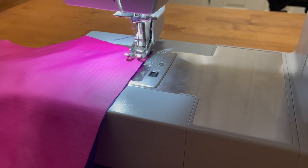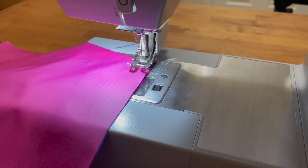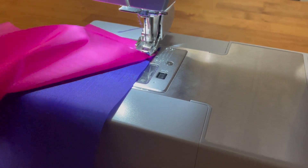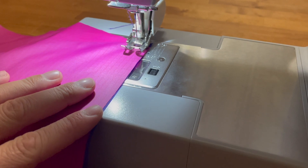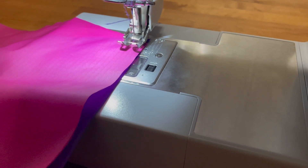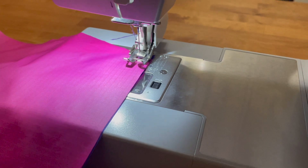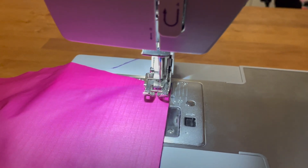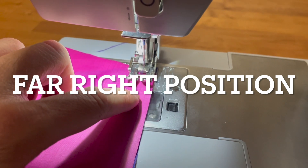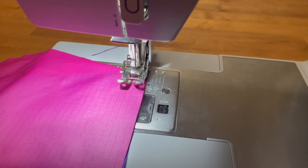Here we are with panel A, the purple panel, on the bottom, and panel B on the top. Remember, the two uncoated sides of the material are face to face together — that's why we call it a face-to-face straight seam. We're all set up in the machine. We have the edge of our panels lined up with the walking foot, with the needle in the far left off-center position, and we're going to get a nice 5/16th inch seam allowance as we sew this together.